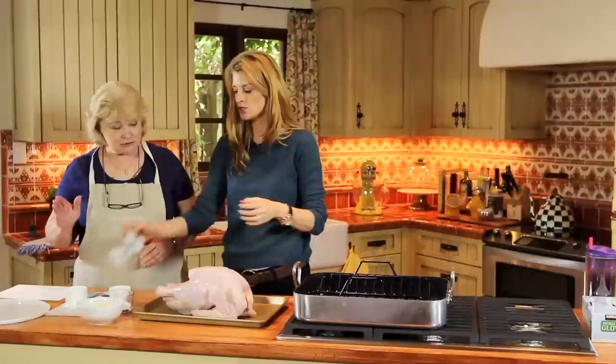What are you putting those gloves on for? I don't want to get salmonella all over me. You got to get your hands in there, and you got to do this.